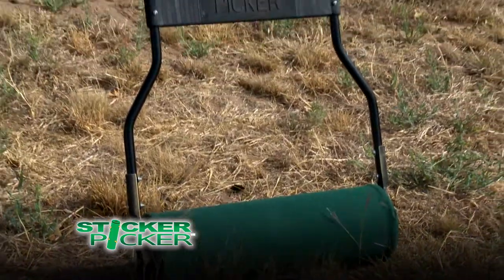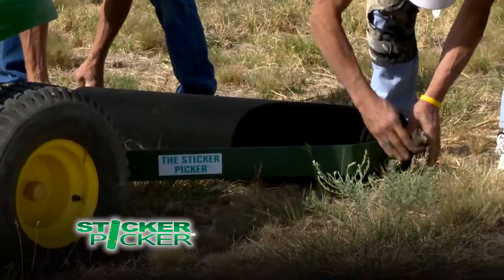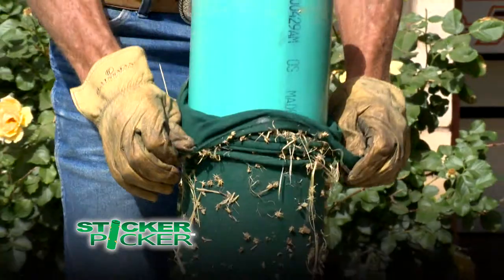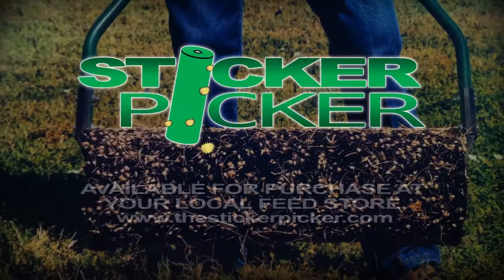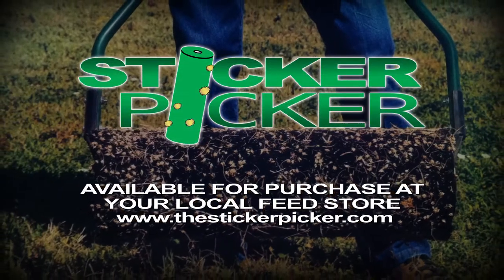So whether it's the small 5-pound push Sticker Picker or the larger Sticker Picker designed for lawn and garden tractors, stickers have no chance. Fast and easy to use, the Sticker Picker is available for purchase at your local feed store or at www.thestickerpicker.com.